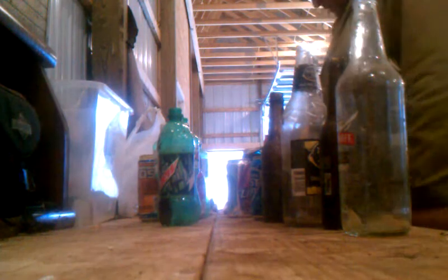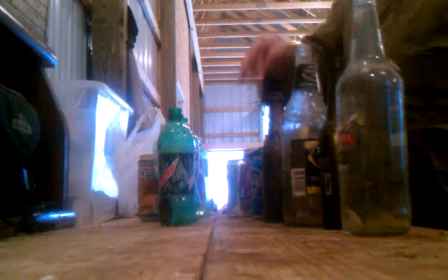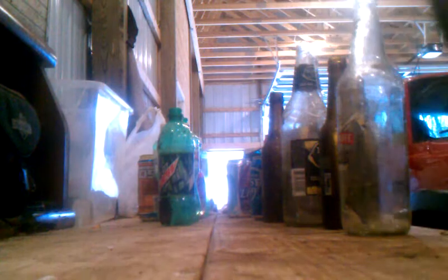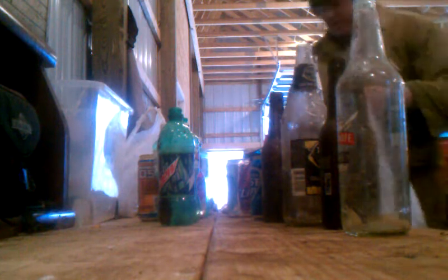I count the alcoholic beverages first: 1, 2, 3, 4, 5, 6, 7, 8, 9, 10, 11, 12, 13, 14, 15, 16, 17, 18, 19, 20, 21, 22 alcoholic beverages. Now I'm going to take these and put 25 of them in a bag.